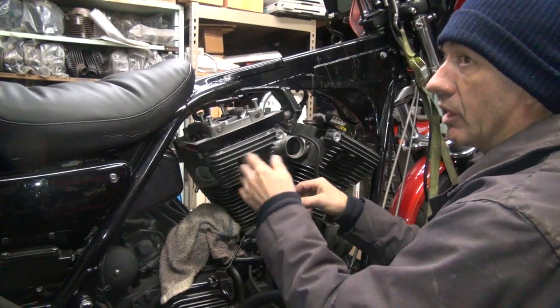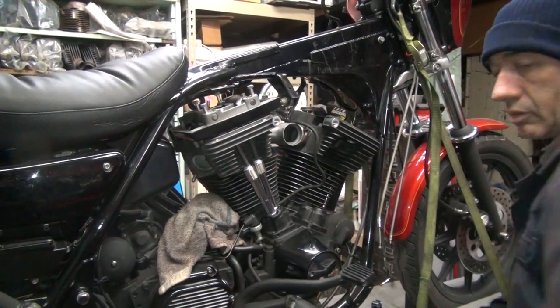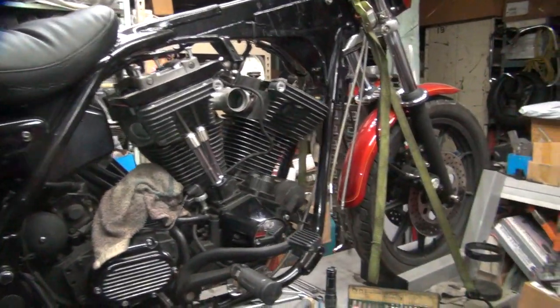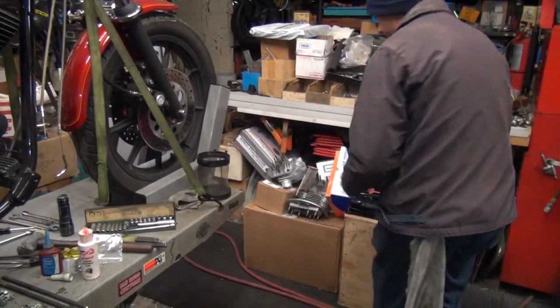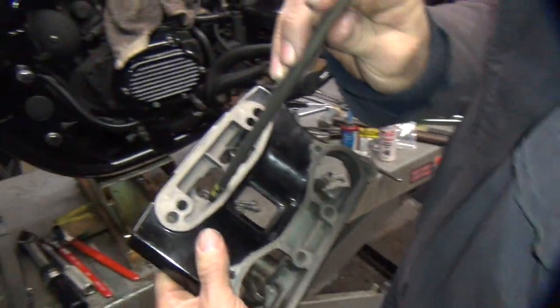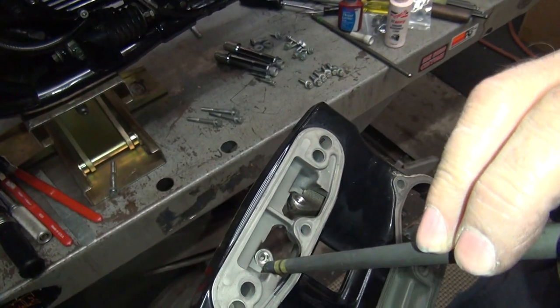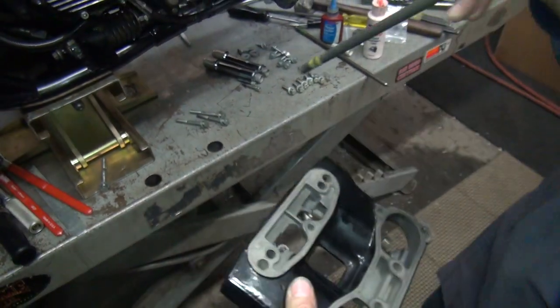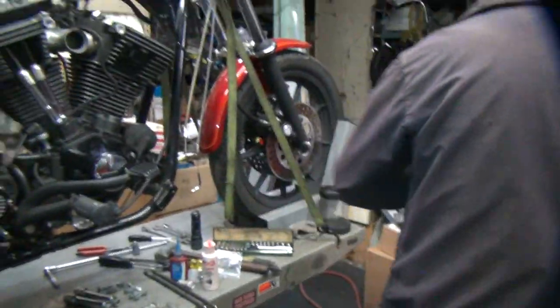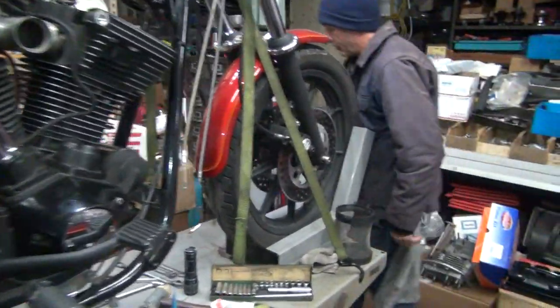I have had bikes where you're tightening up and the push rod is not in the rocker arm — it's off to the side. Because of the rocker arm geometry, it will even open the valve up surprisingly. If it's hitting right over in here it will open up the rocker and all of a sudden you hear a big pop and it drops in.